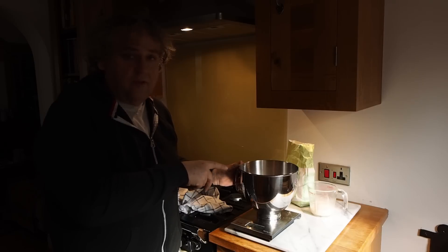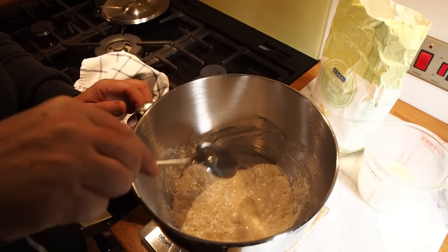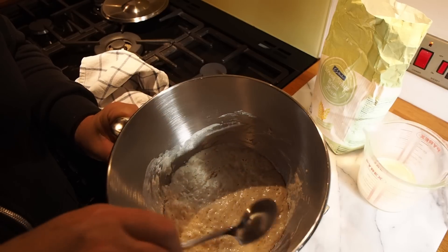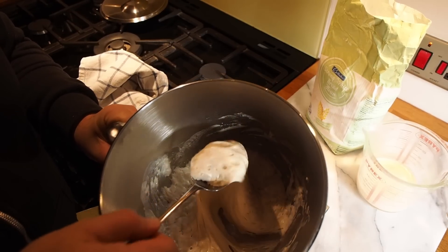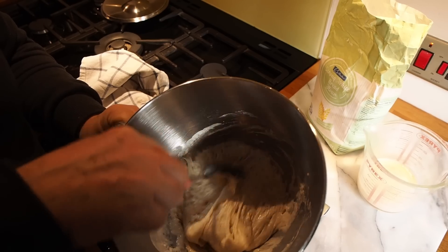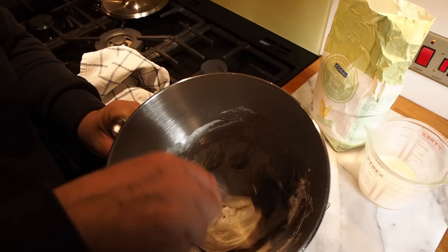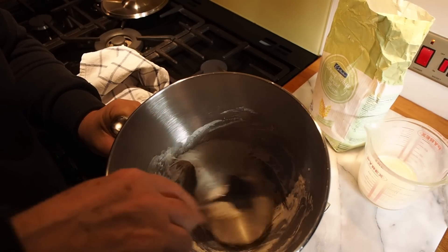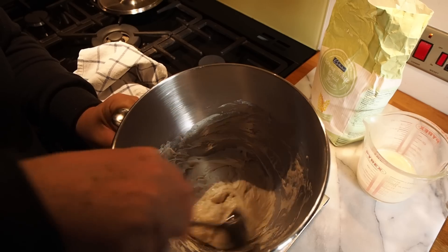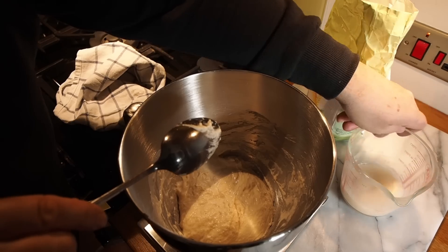Now I'm going to show you inside the bowl. Hopefully you can see that there's quite a lot of pocking on the surface of the sponge here. And if we just lift it, you can see that it has risen. Quite a lot of air has got in there, which is what we want. So the bacteria has really worked and the gluten has loosened down.